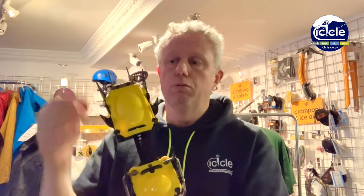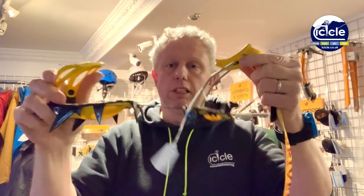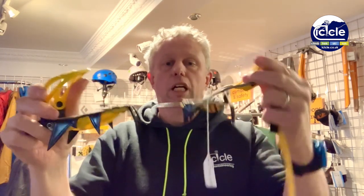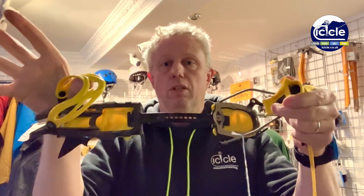Underneath, it's exactly the same as a standard 12-point — so 12 points underneath in total. So essentially a 12-point crampon but with vertical front points. As far as the binding system, very similar to the Sabre Tooth — a heel clip at the back and a plastic toe bail at the front. So a very universal binding system that will work well.